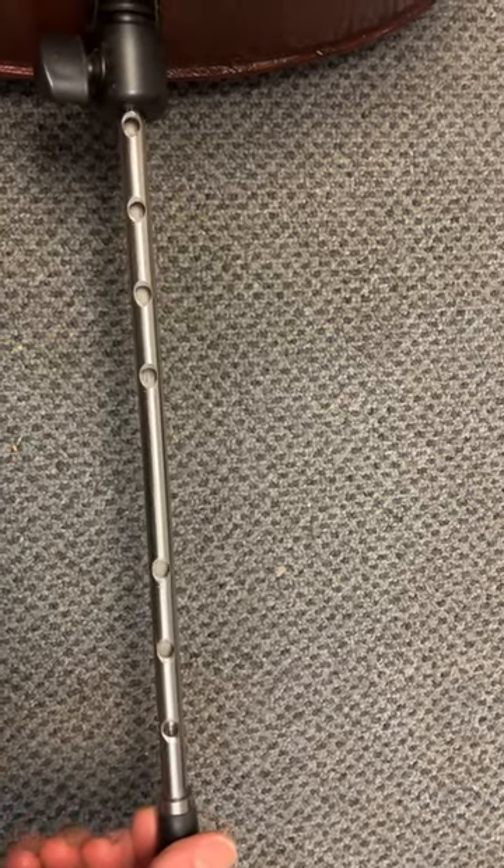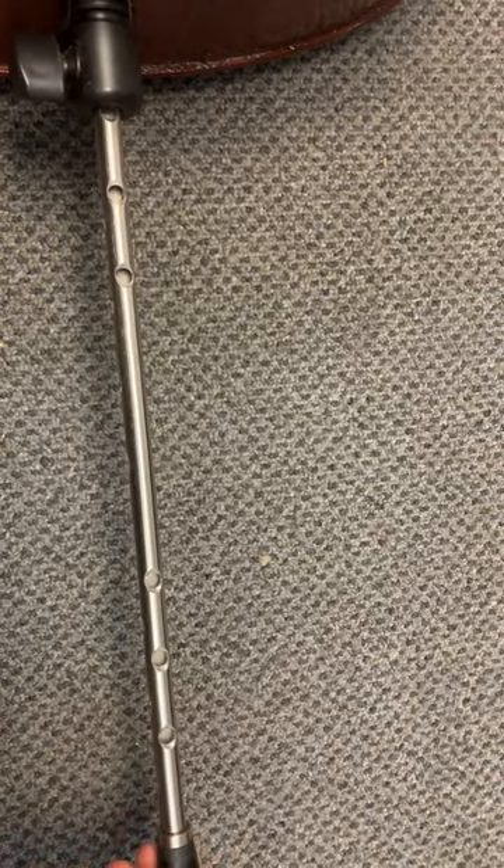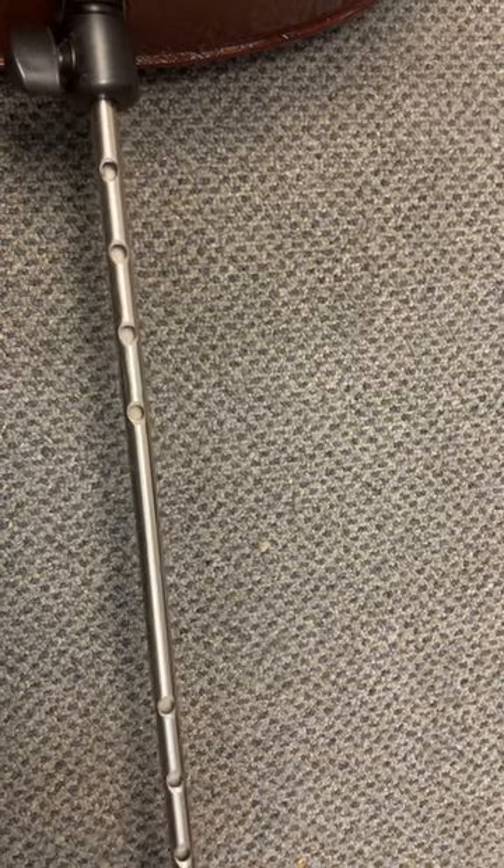If you have your end pin out a little longer, you have this setting. If you pull your end pin out really long, you have this setting.